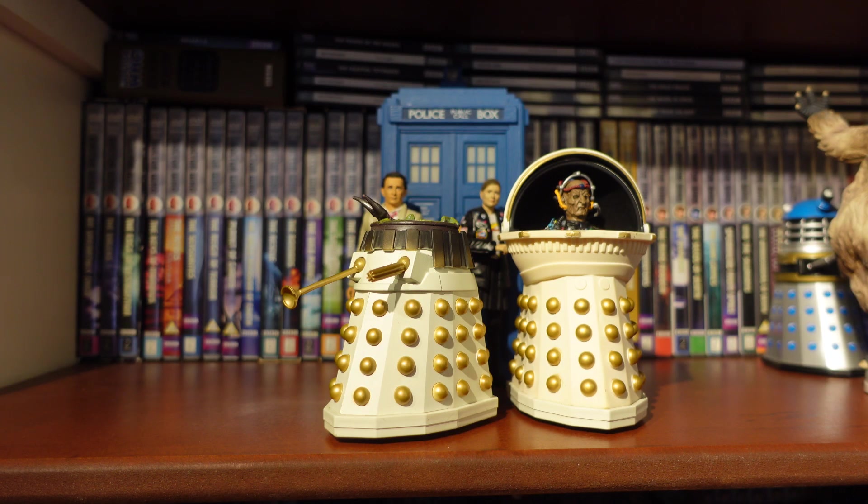Hello everyone, welcome back to another Doctor Who figure review. In today's review I'm taking a look at one of the highly sought after classic figure sets, which is the Emperor Davros and Destroyed Imperial Dalek.